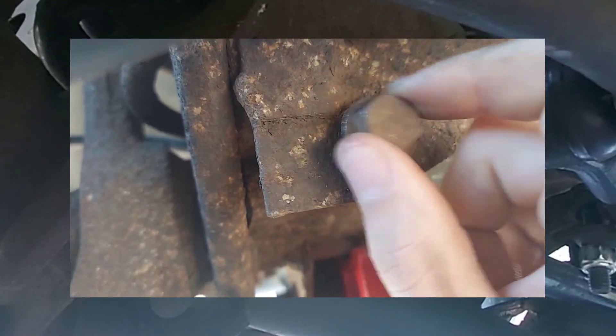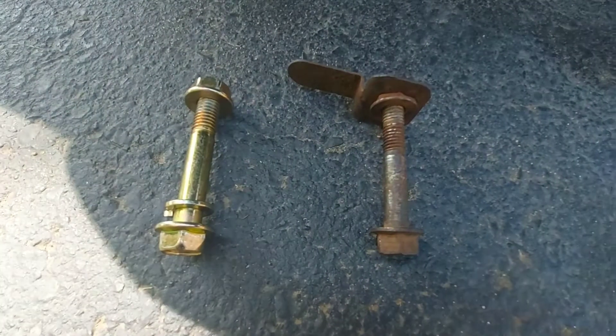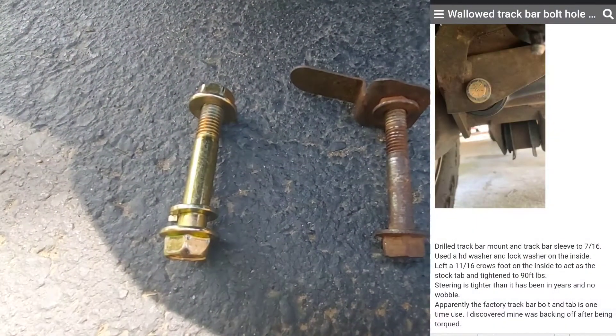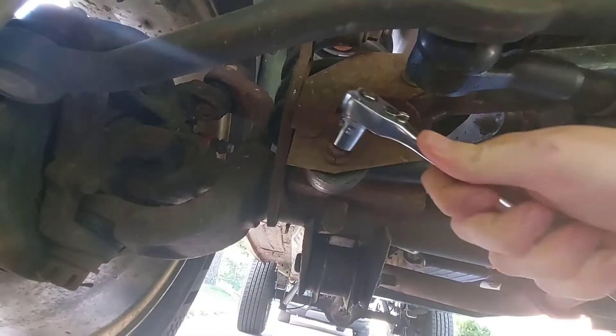That side-to-side movement translates to death wobble. A surprisingly recent post on an ancient forum reveals a pretty easy solution to this problem: simply replace the bolt with a thicker one and drill the hole to match it.